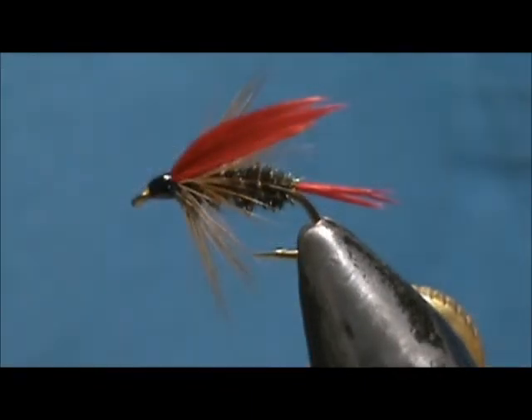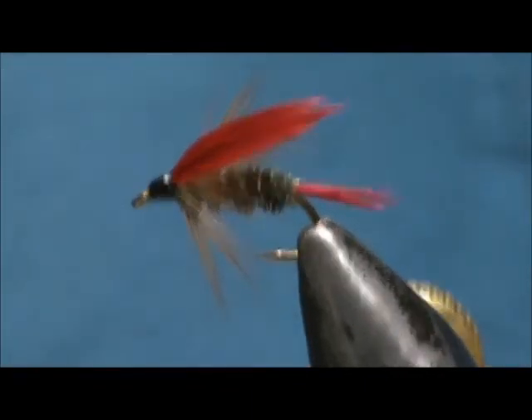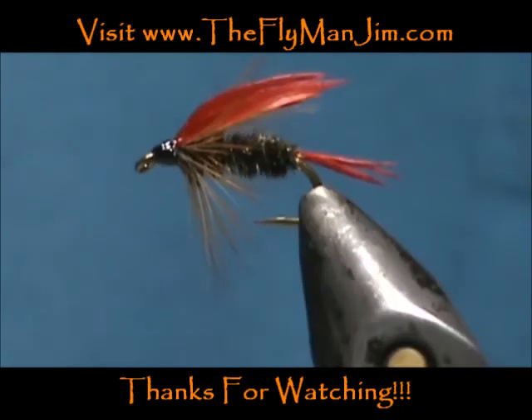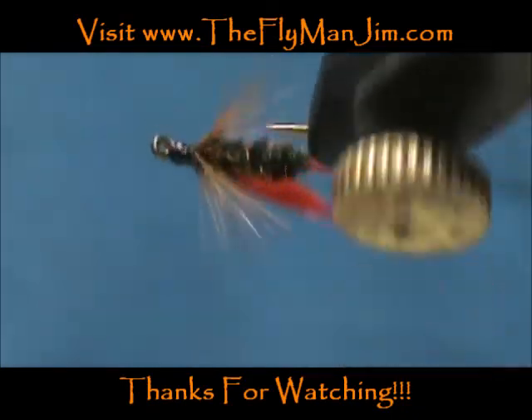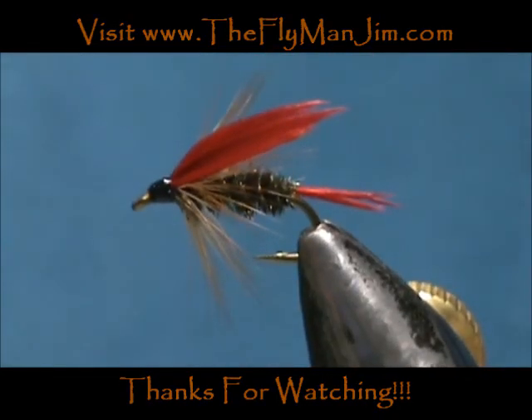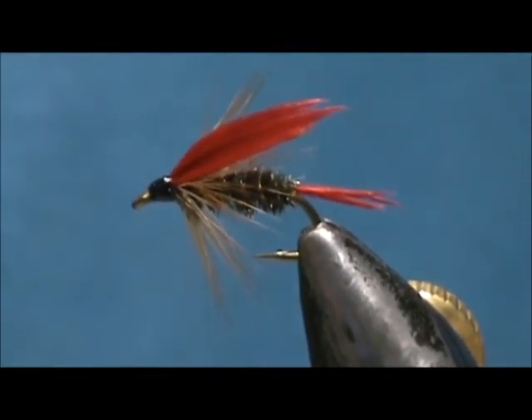Here we have a peacock and red bluegill wet fly. Hope that you learned something from this video. Hope that you would subscribe to my channel — please refer me to your friends, leave comments, questions, suggestions, and most of all thank you very much for watching my videos. Bye.